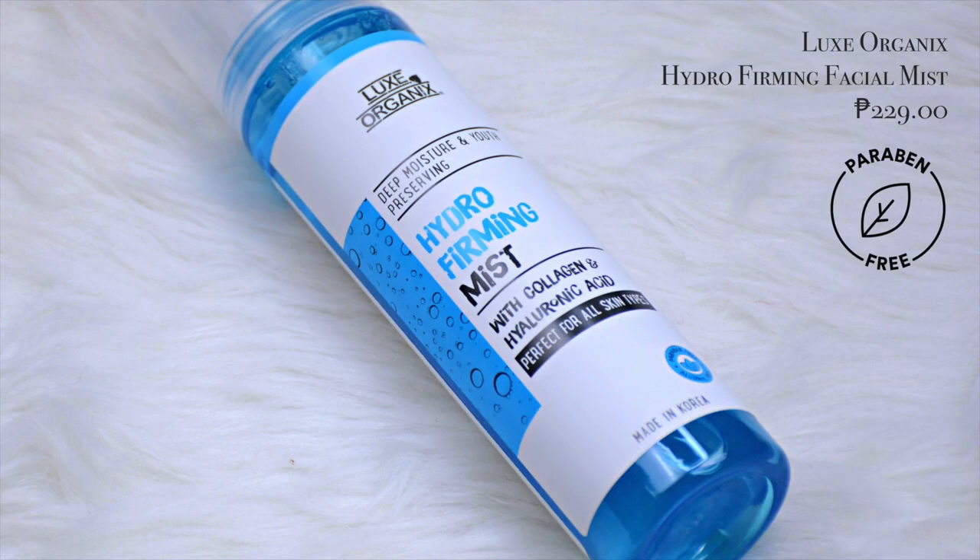Now, to finish the look further guys, I'm using a fixing spray. This is the Luxe Organics Hydro Firming Mist. And magsispray lang tayo. Just to clarify guys, we are using a fixing spray para lahat ng powder na nilagay natin dun sa face natin is maging one shell with the skin. Para mas mukhang natural yung itsura nyo. And one more thing pala for the guys, dun sa lips nyo, pwede kayong gumamit ng lip tint. Tapos ismudge nyo lang ng konti. Okay na yun. Hindi naman kayo super required na mag-lipstick kayo.